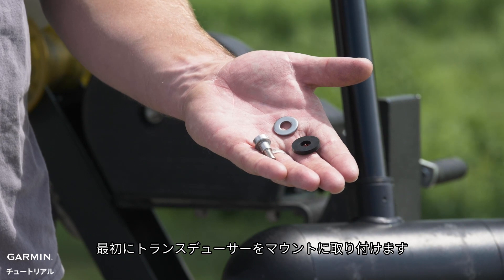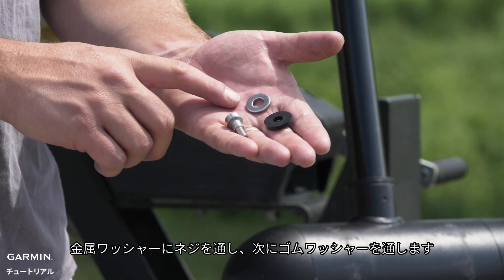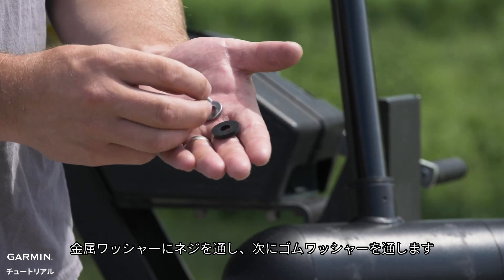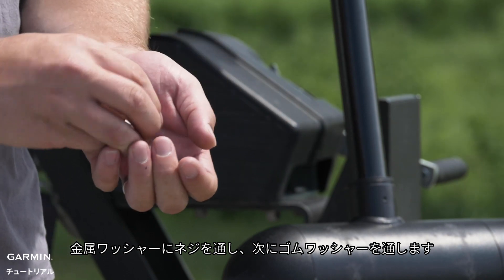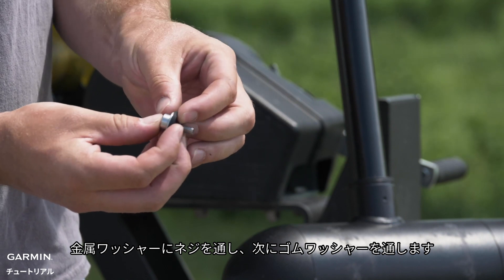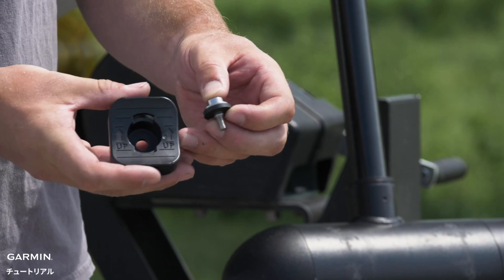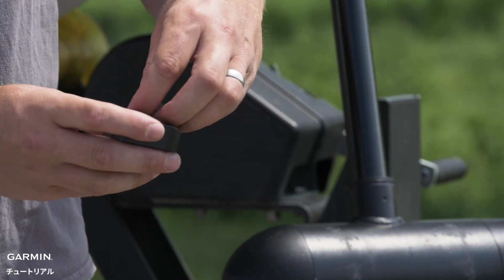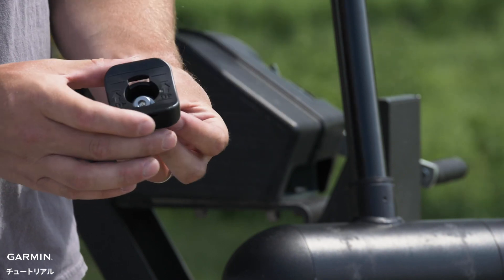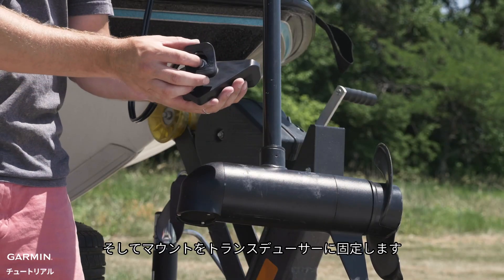The first step is to attach the transducer to the mount. Begin by feeding the screw through the metal washer, followed by the rubber one, then attach the mount to the transducer.